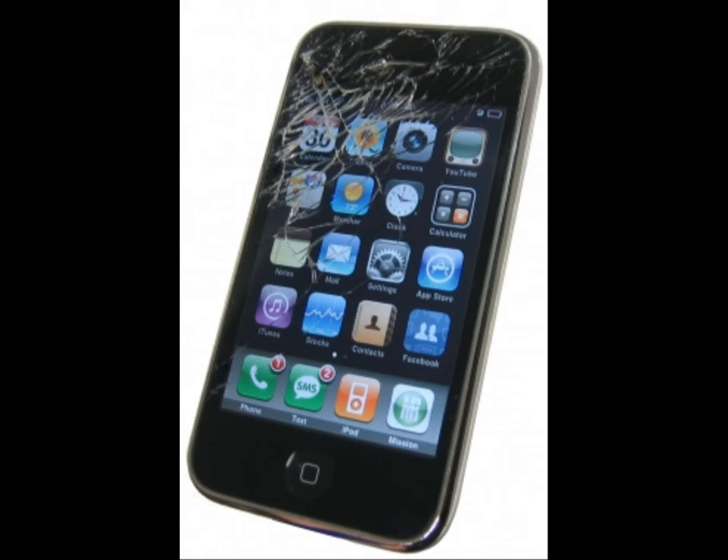The most common problem people have with their iPhone is if they drop it and crack the screen, so it looks something similar to this picture here. You can still see the display perfectly underneath the cracked glass, so the LCD display is fine.